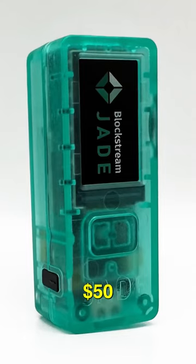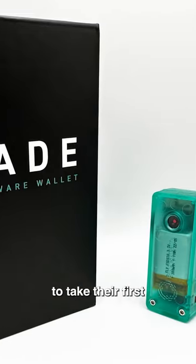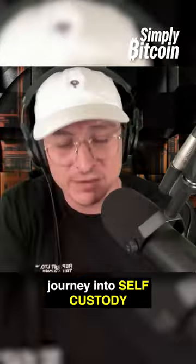We're going to start with the Jade. $50, absolutely love this. I'm going to recommend this one to most people out there to take their first journey into self-custody.